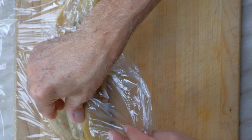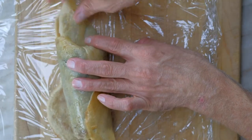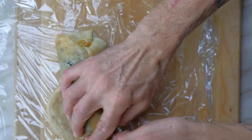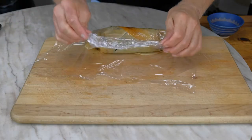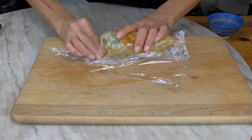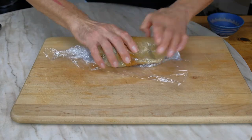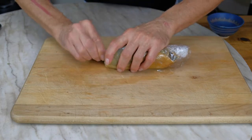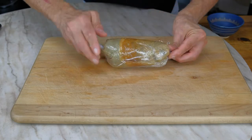Just peel it back a little bit. We're going to fold the ends to seal it, then continue to roll. As we roll, we're going to start to twist the ends. We don't want to go crazy making it too tight, but we want to make it compact. We're going to pop that in the fridge for about 10 minutes so everything sets.